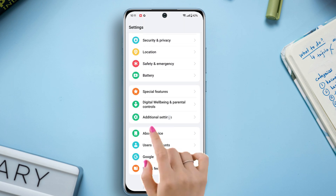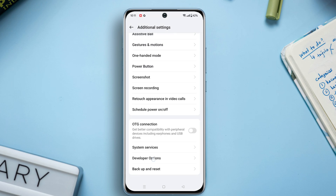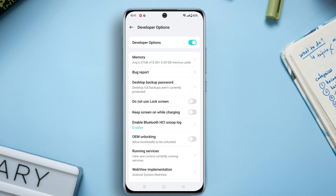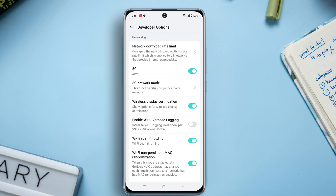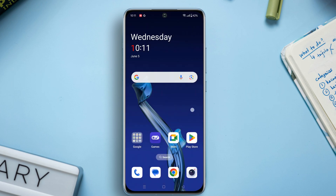Solution two: forget and reconnect Wi-Fi. Go to Settings, then scroll down to the bottom, then tap on Additional Settings. Again scroll down to the bottom — here you will find the Developer Options, tap on it. Now scroll down a bit and find the 'Enable Wi-Fi verbose logging' option. Just toggle it on. Now check whether your issue is solved or not. If not, move to solution three.